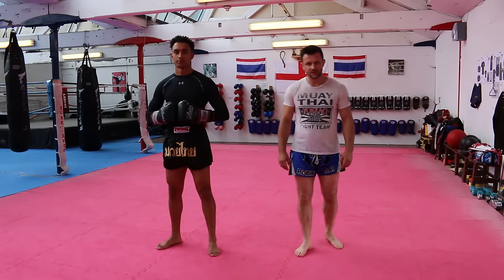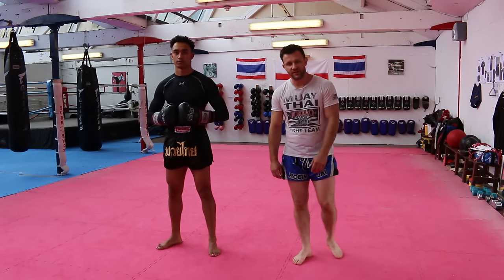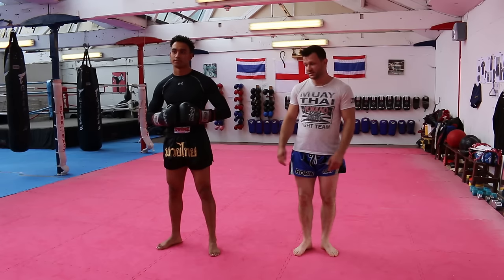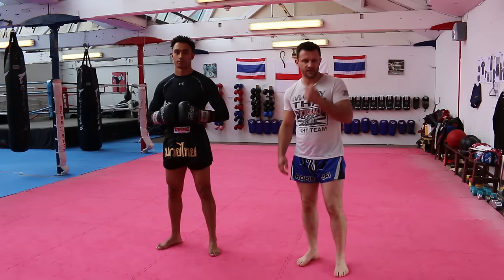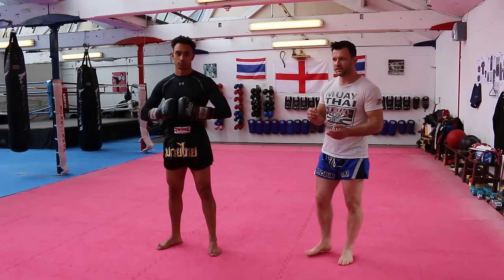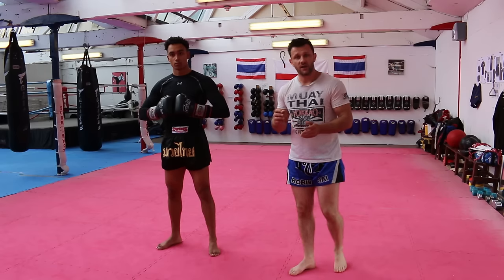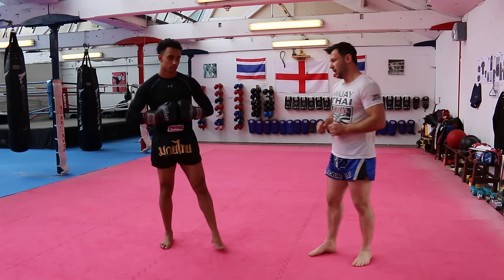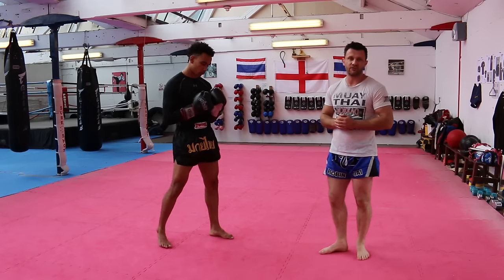Hello, I'm Robin Shepard from Jai Muay Thai. I'm here today to do a tutorial on five kick defenses. I'm here with Isaac James, one of my students. Some of these will have been done before, but I'm going to lead on to these in a different video as well, so make sure you check that one out and then you've got the foundation for it. There might be a couple of twists which you haven't seen before.